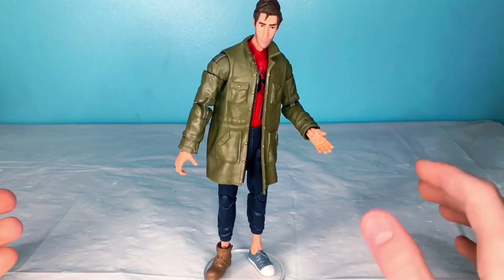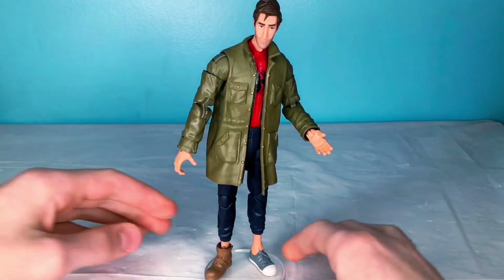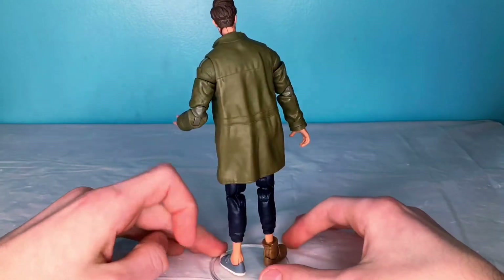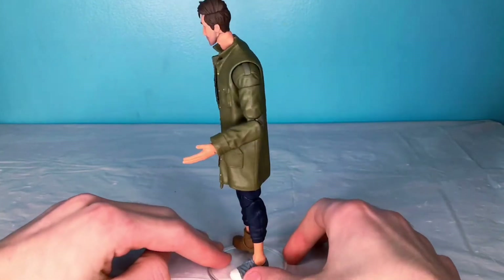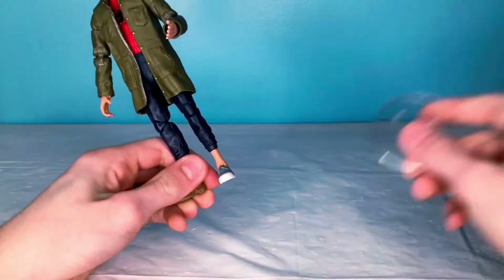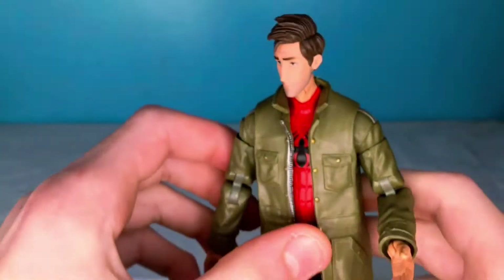Alright, taking a look at Mr. Peter Ben Parker right here. Here is his front. He's got these mismatched shoes, which are kind of funny. The back, not much detail going on, but you can definitely see the coat and the sides.